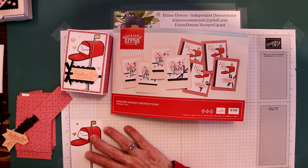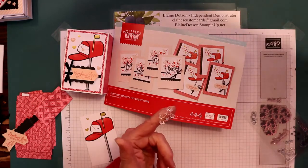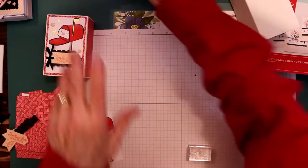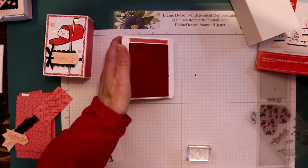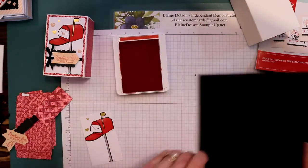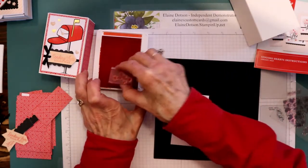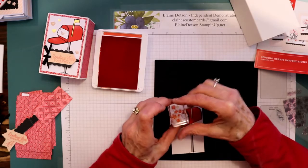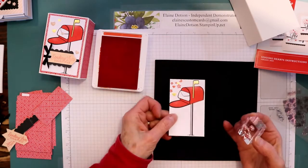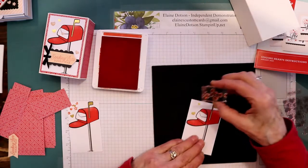Two and three-eighths would be perfect, but I cut a little bit too much off. We can take this hearts stamp, put it on a block, and take our Poppy Parade ink. I'm going to put a pad behind that and then we'll see how this works — we can stamp that way and get some extra little hearts on there if you want. You don't have to do that — it looks cute.